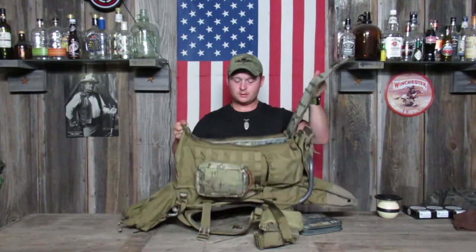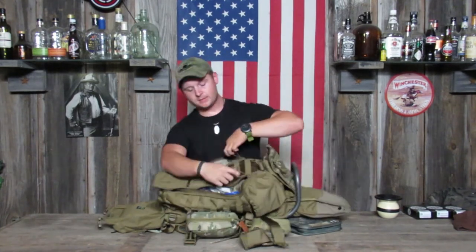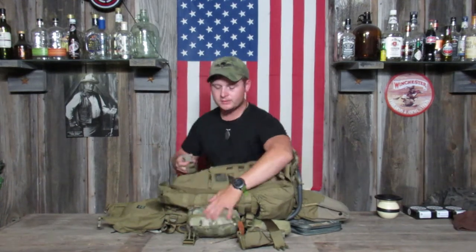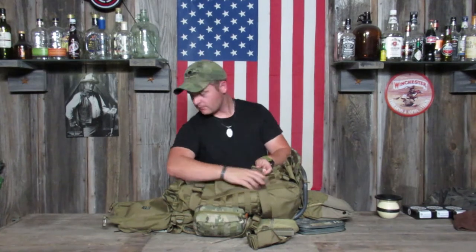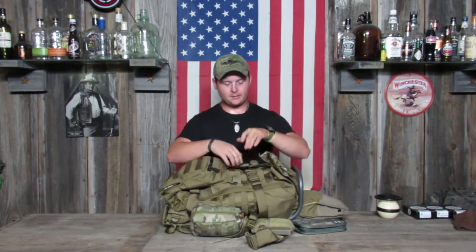It's really easy to open: lay it down on the ground, rip it open, and it's good to go. Use the two tabs to zip it back up, put your retention straps back on, grab your top, buckles on the bottom, put it back together, and you're ready to rock.